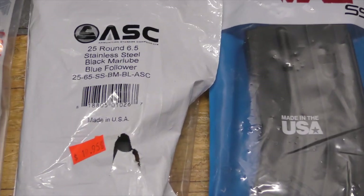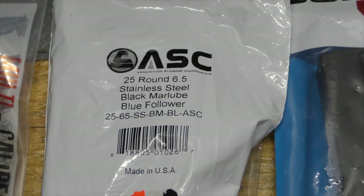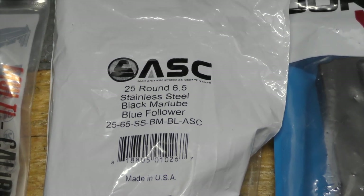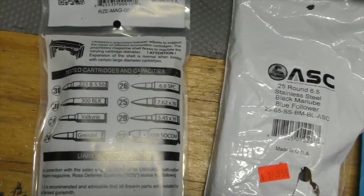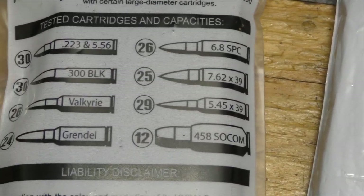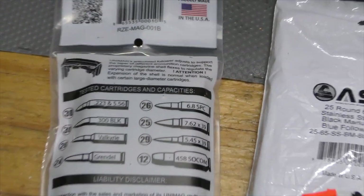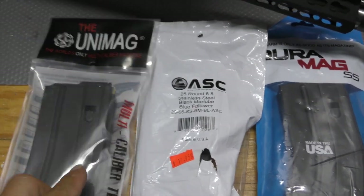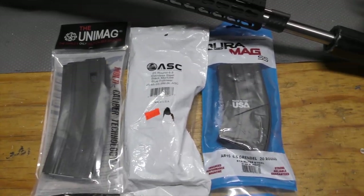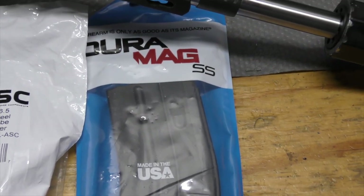Pretty much fully loaded. These ASCs say they're 25 rounds, but I usually only load them to 23 — it gets kind of dicey when you go full 25. This Unimag, I don't really recommend them for what they're asking on price, but I have one here rated for 24 rounds of Grendel. I'll go with 22, downloading by two, so 22 rounds of 6 ARC in that magazine. And then I picked up a 20-round Duramag from C-Products.